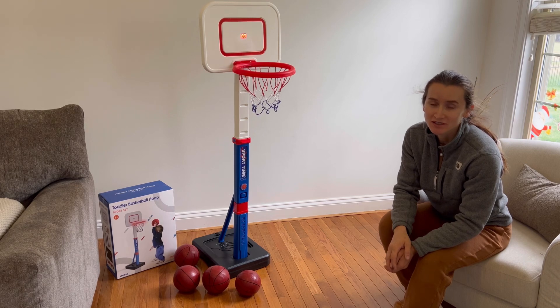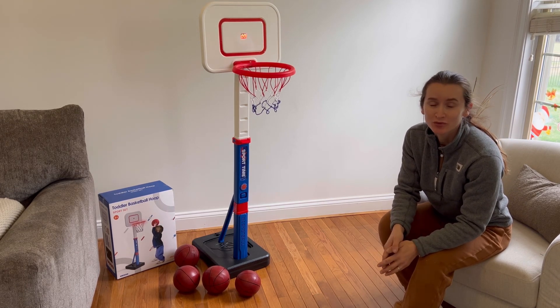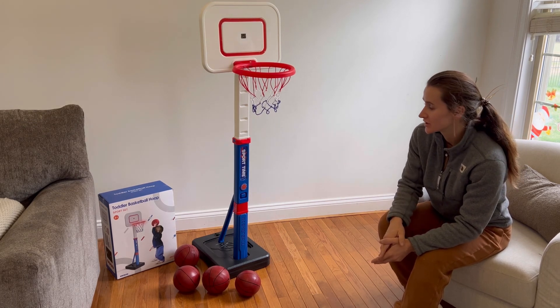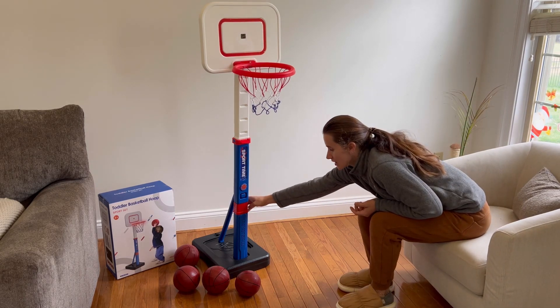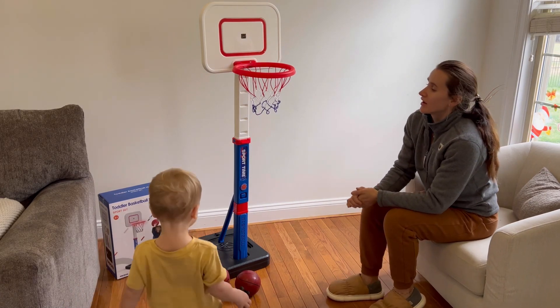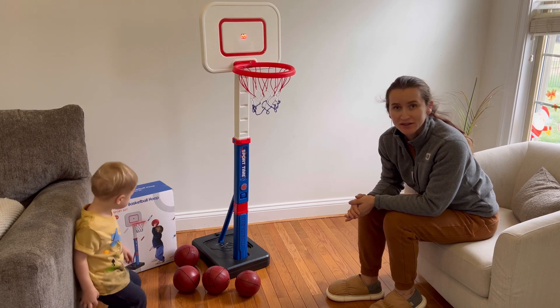We have received this basketball hoop for demonstration purposes and we would love to share our personal opinion. This basketball hoop is very nicely designed. It comes with a stand and it has a support which is attached to its base, and this product is suitable for toddlers and young kids.